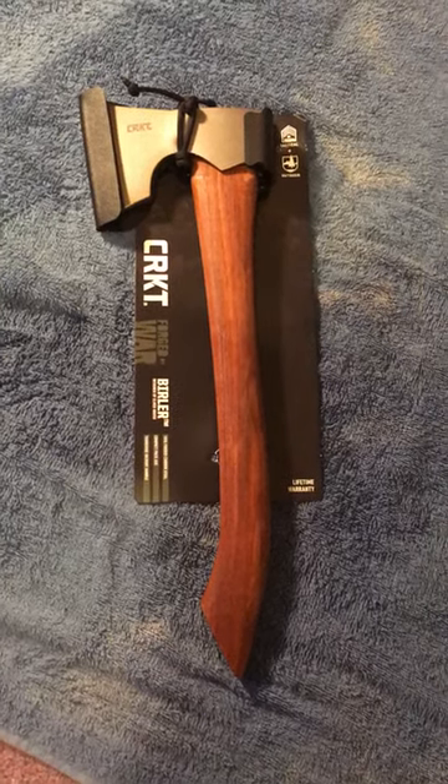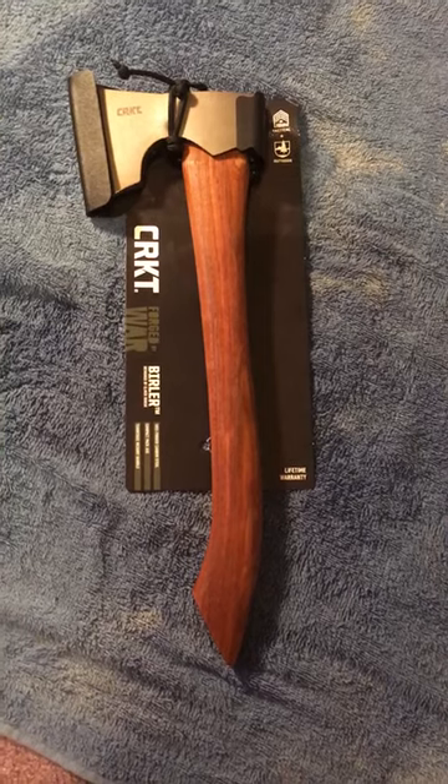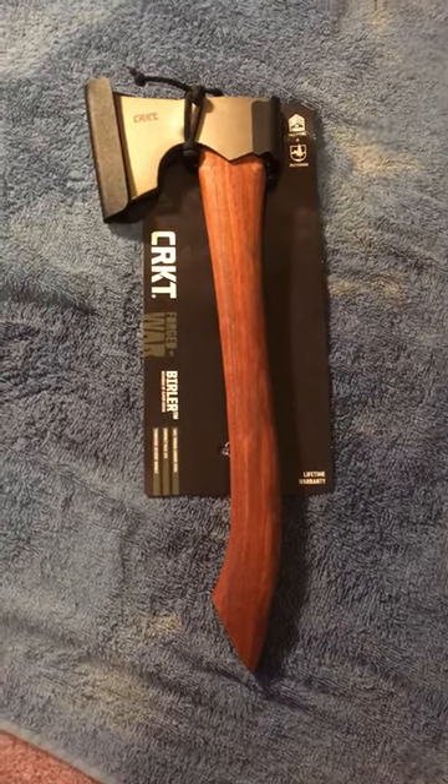Hey, what's up guys. I got this new CRKT Burler in the other day and I wanted to go over a little overview, let you know my initial thoughts, and make some comments on some interesting findings I've found out about it.